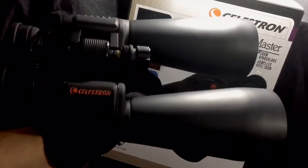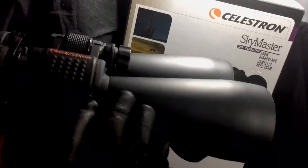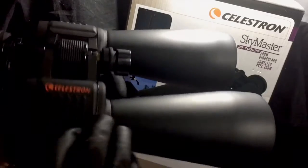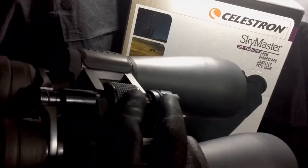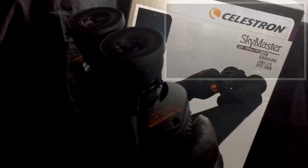The binoculars themselves are actually pretty decent in size and weight. They have a rubberized coating that protects them and gives a decent texture feel. The controls are easy to operate — you have your zoom right here where you push it all the way up for 20x and go all the way up to 100x.